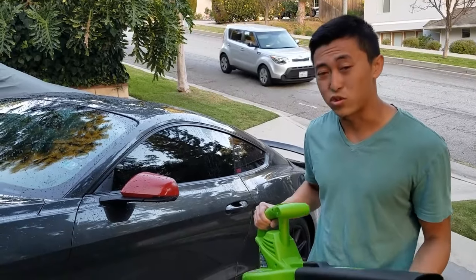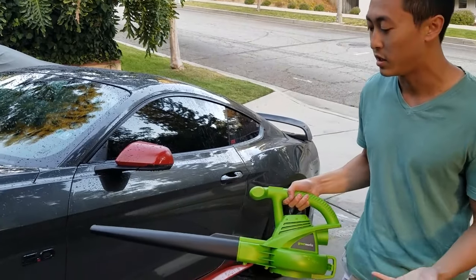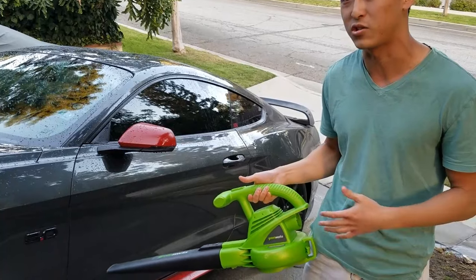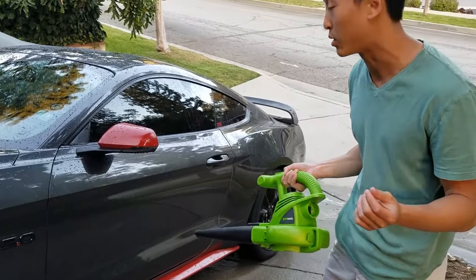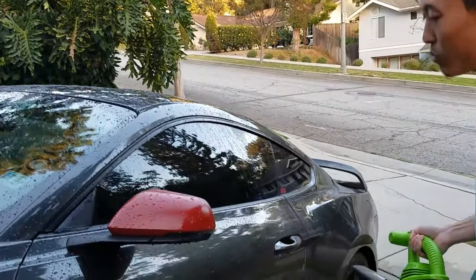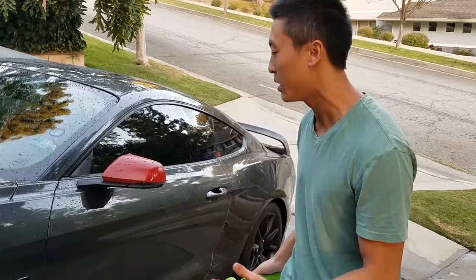The third way I'd recommend for drying your car is a leaf blower. The good thing about this is that it doesn't touch your car's surface. The general rule of thumb is the less you touch your car, the less chance there is to scratch the paint. It'll just blow the water right off, and it's great for small crevices like the corners and cracks between the side view mirrors, between the doors, and any panel gaps — it'll blow the water right out super easily.